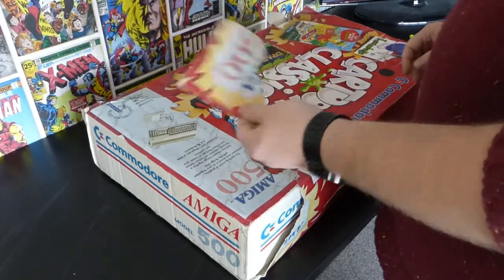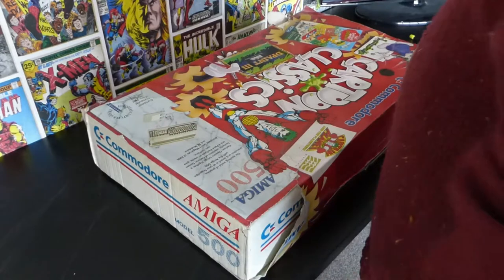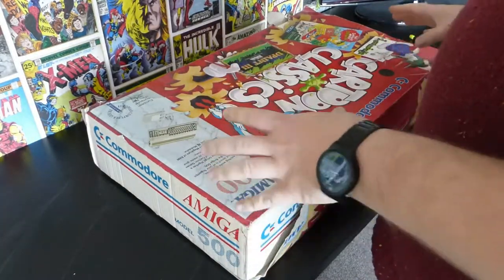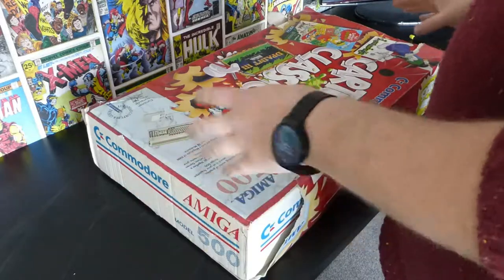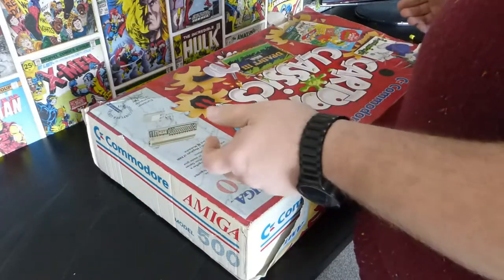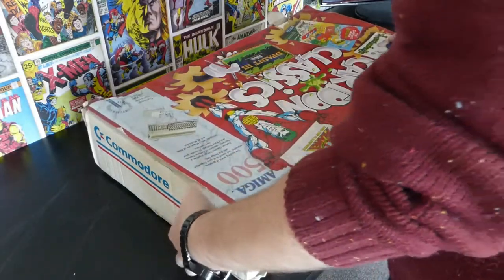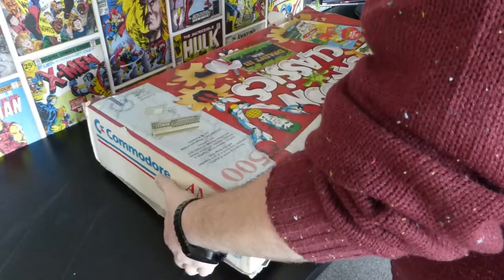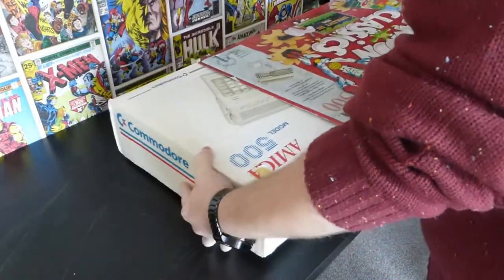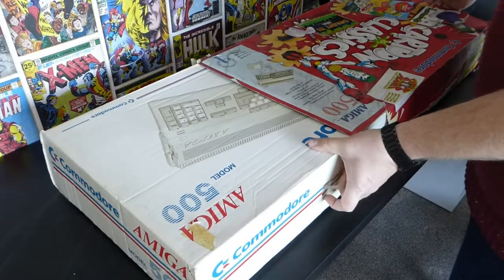Already one piece has fallen off the box. The box has definitely seen better days — looks like it's been sat in the attic for a long time. It kind of smells like it smoked 20 a day for quite a bit of that time. But let's open it up and see what's inside.